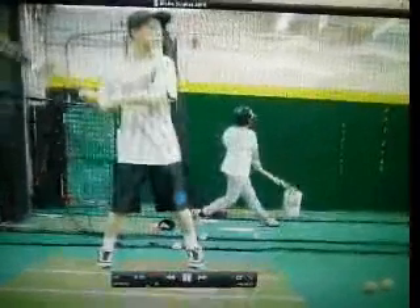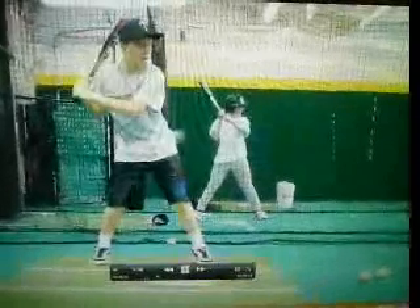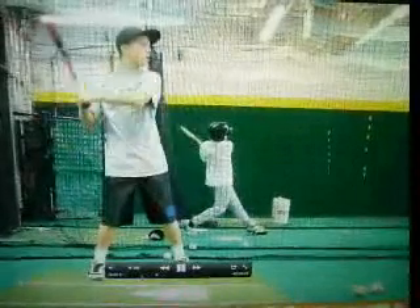Hey Blake, Ben here, going through some motion analysis of your swing from the cages, what you did a few weeks back, and just saw a couple things I wanted to pass on to you and the coaches to maybe work on or keep improving during this winter time for training.